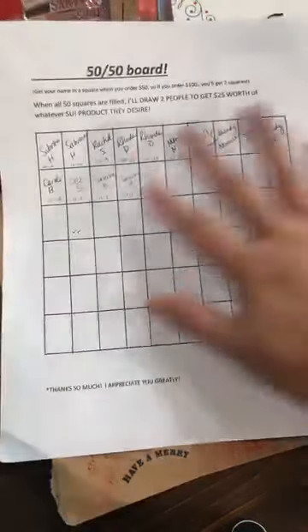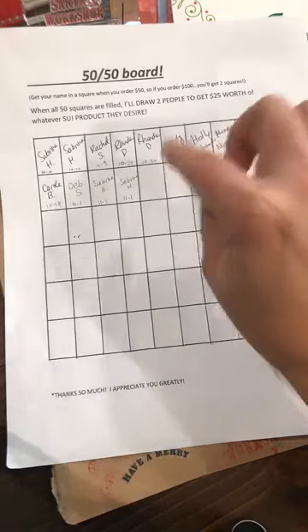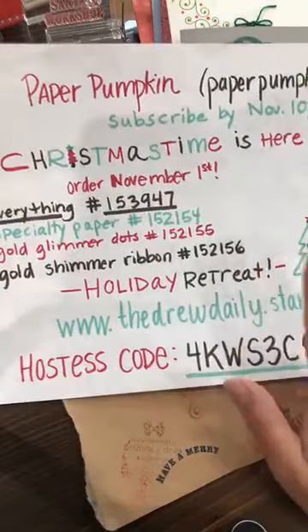I want to remind you of the 50/50 board — once I get all 50 squares filled in, I'll draw two people who will each win $25 worth of product of their choice. With every $50 order, your name goes into a box. The more orders you place, the more chances you have to win. I'll pick two winners, so thank you to everyone who's been ordering!